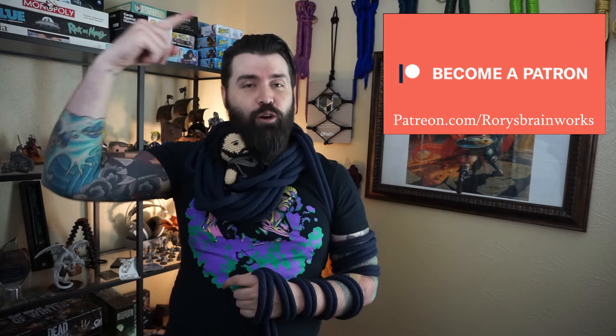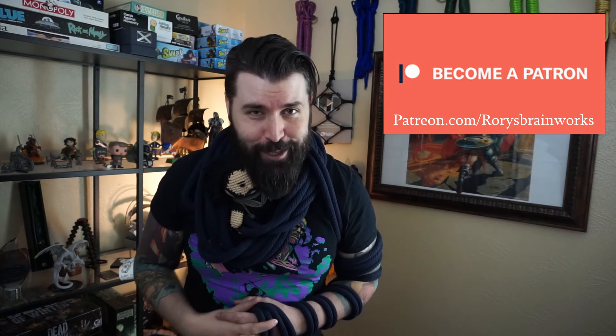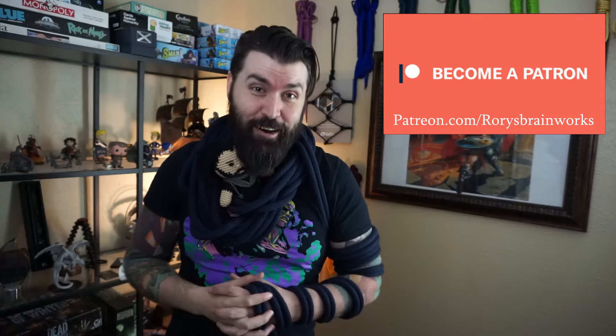I'd be remiss if I didn't bring up my other lovely sponsors — the wonderful people over at Patreon, at patreon.com/rorybrainworks, just like this YouTube channel. They are my rope vanguard, my colonizers of dreams, and without them these ropey endeavors would be way harder to accomplish. Thank you for spending your time with me. Be sure to like this video, subscribe to this madness, and comment below what kind of ropey things you'd like us to teach you. As always, I'm Rory, this is our brain, I'm fairly certain it works — be safe and go create some art.